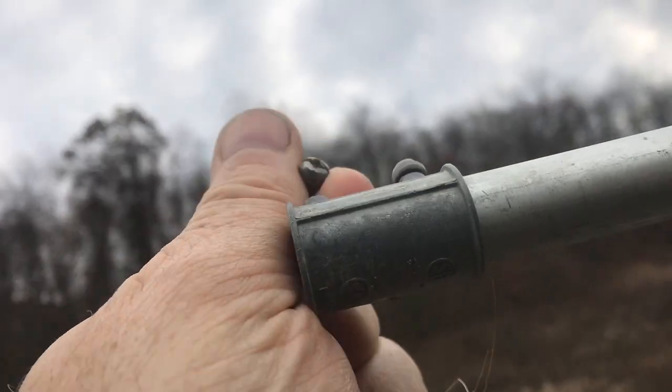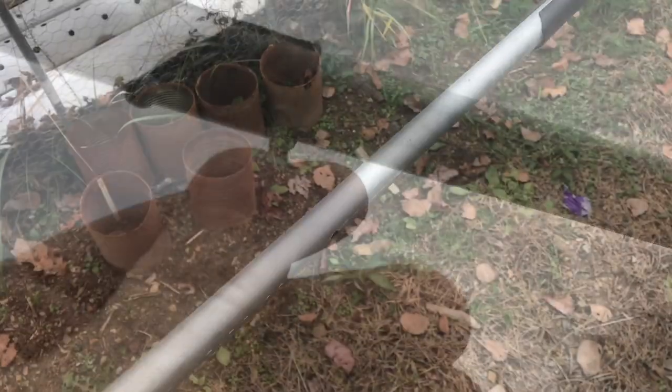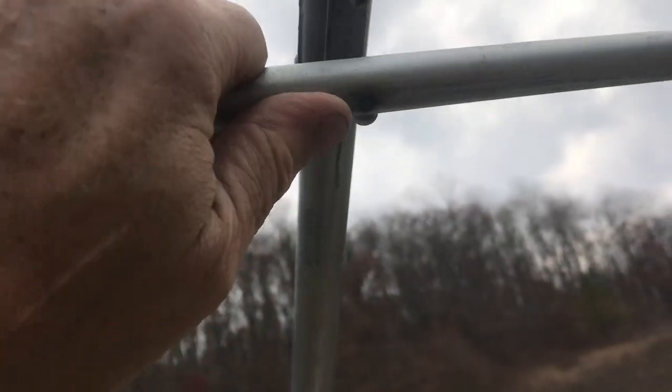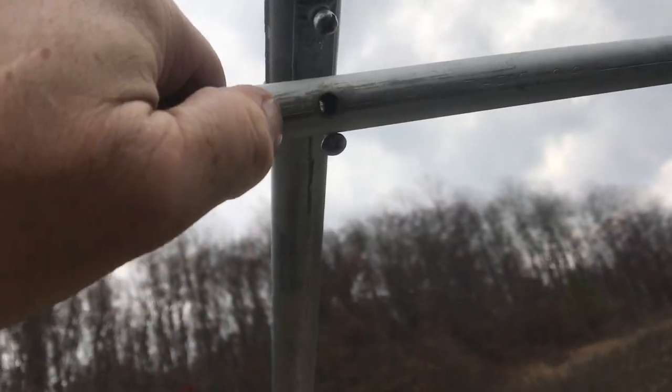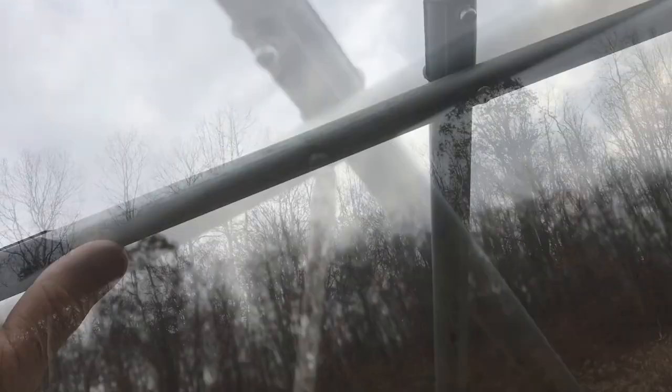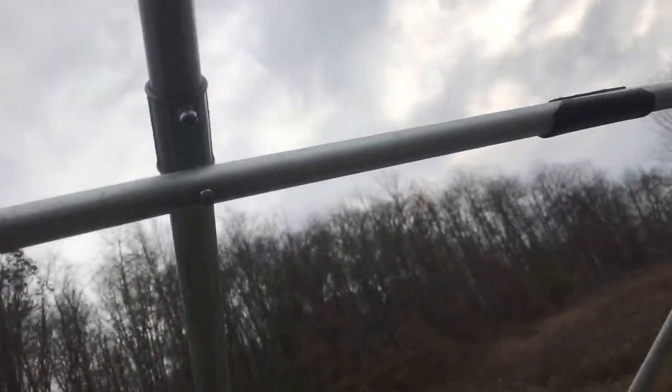Just take out the old screw, then the new screw will fit right in place of the old screw. I find that two-foot on center works really well, so I just drill some holes in the conduit, and then this one-inch fastener will lock it in place. One inch works really well to screw onto this half-inch conduit.